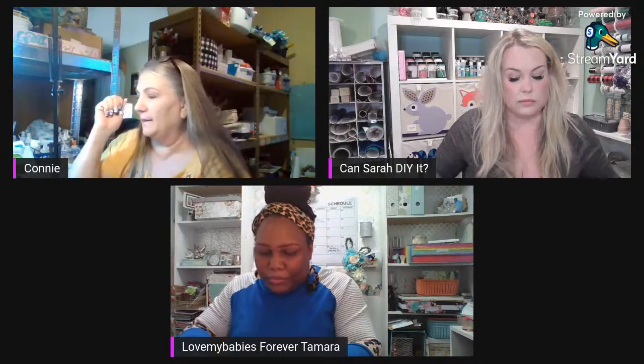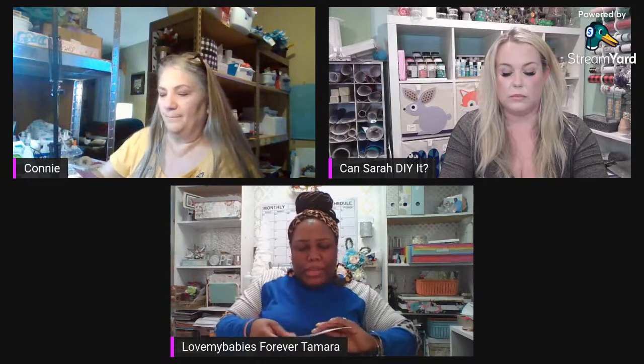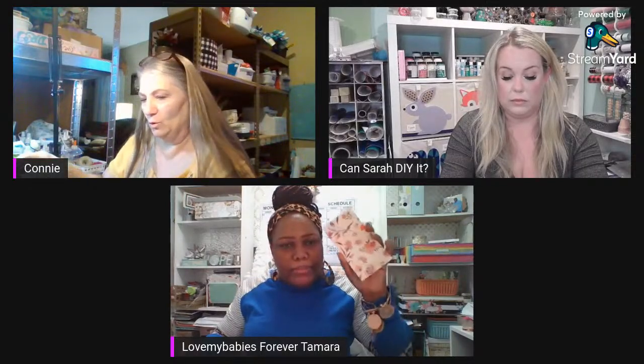The crafting cousins are wondering what we're all making. I'm going to be making some tags, a ladybug and a bee out of paper, and if we have time, a little junk journal. And I'm making a hodgepodge — some tags, paper clips, page flags, and whatever else, maybe a bow.